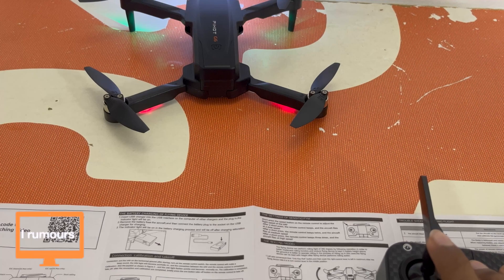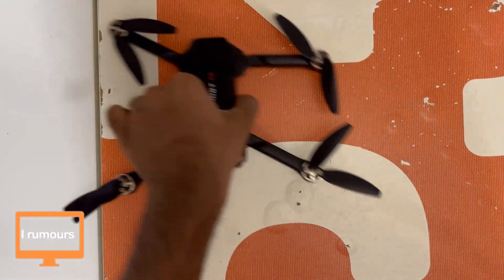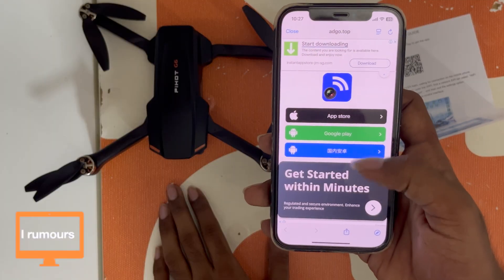This is actually my first ever time using a drone. Now that we've set up the drone, the main feature is the camera — if the camera is not working then this is just a normal toy helicopter, but this is a drone. So we're gonna set it up using the app. There's another user guide on how to download the app so we can view the camera. It's called the Drone S app, and I'm just gonna be downloading it on my secondary phone.